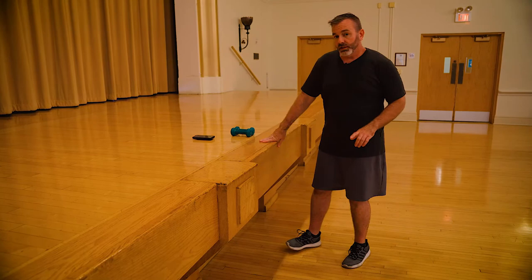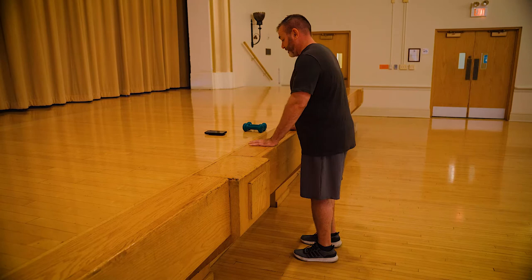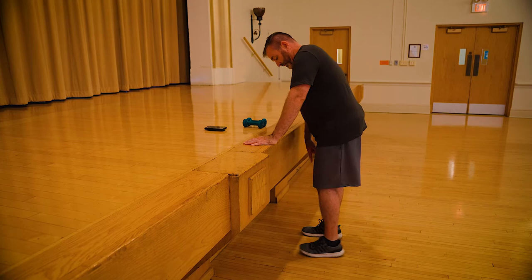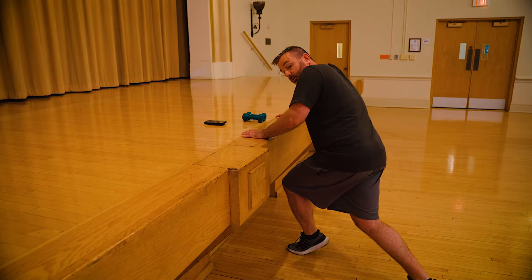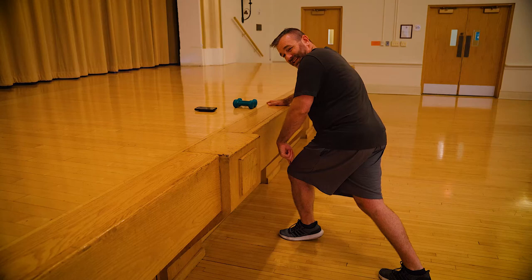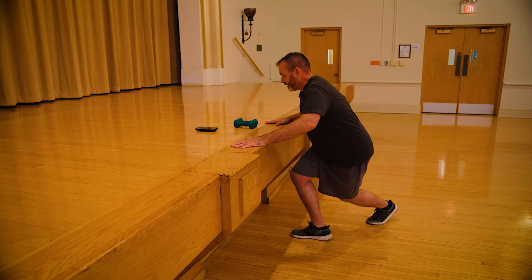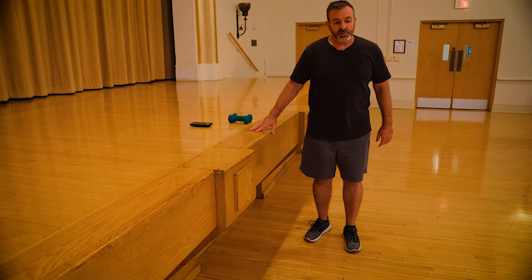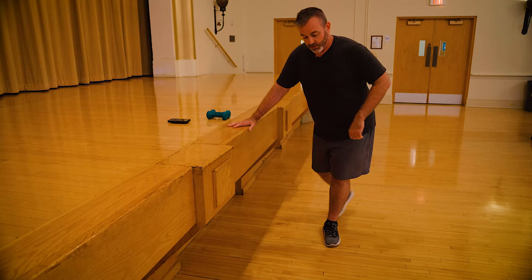Our next one is a curtsy lunge — like doing an actual curtsy, and men can do this too. Hanging on to the stable surface, same as the reverse lunge: keep the heel connected to the floor and dip down. I don't want to come up onto my heel because that puts strain on the knee. As soon as I force my heel down, I can feel more activation in my glute. About 75% of my weight is on my front leg — not shifted back to my rear leg. Go as deep as you feel comfortable.